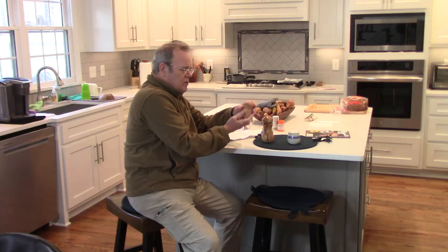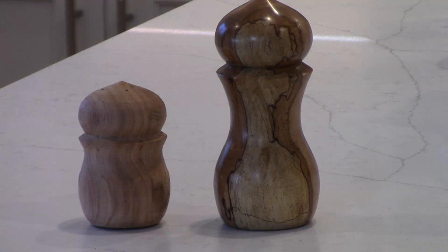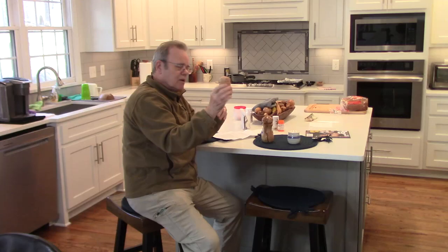I turned this sample out of cherry — I didn't hollow it or anything, just the shape — so I can get her approval of that before I get started.